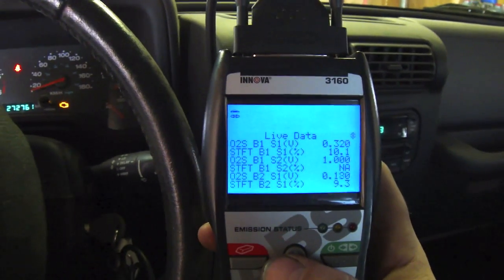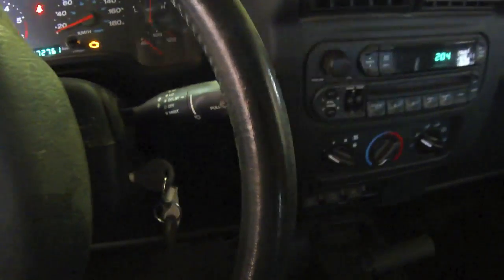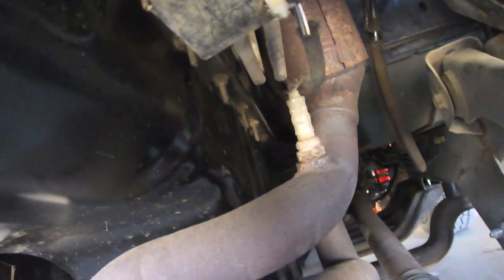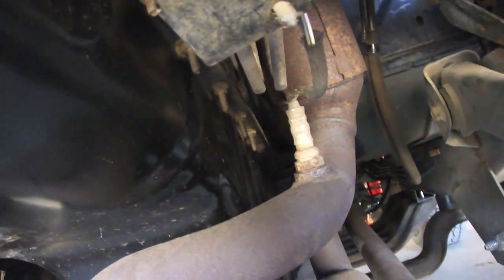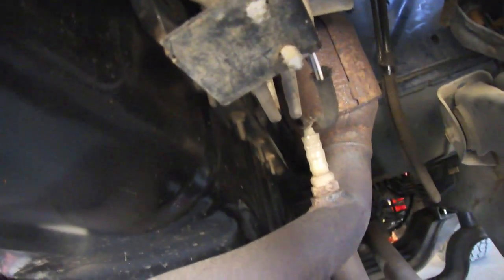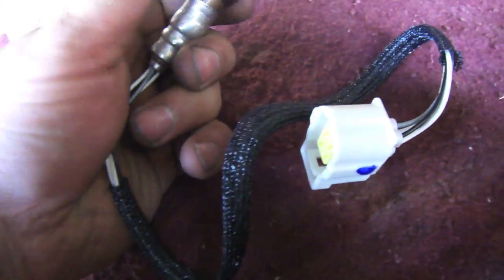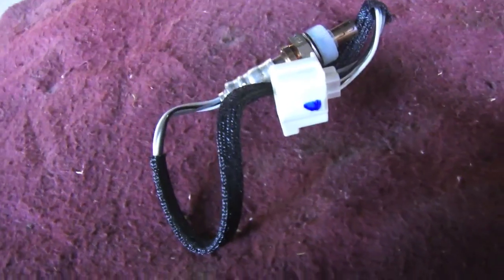So what we're going to do is change that sensor out, reset the code, and reread the live data. There's the O2 sensor we've got to change out — that is bank one sensor two. It's below your catalytic converter and it's a short one. Here's a replacement O2 sensor — it's got a short cable and that is for bank one sensor two. The other one, bank two sensor two, has a quite a bit longer cable, so it's pretty hard to mix them up.